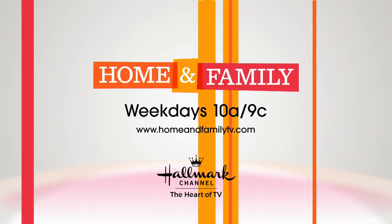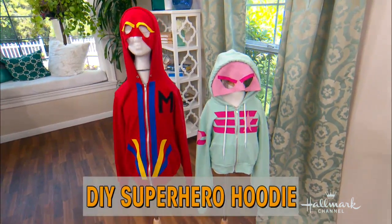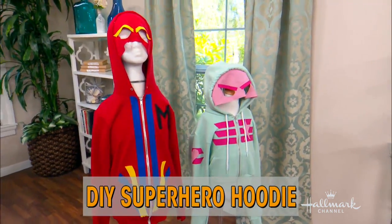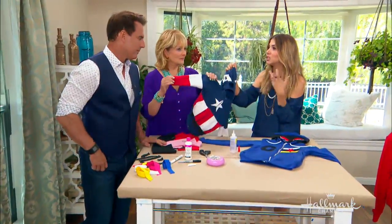Today we're going to show how to turn an ordinary kids jacket into a DIY superhero hoodie. The idea came from a Captain America hand-me-down jacket — it's really cute. The hood goes right over the eyes and it's adorable. My son isn't super into Captain America but he would love to create his own superhero with his own custom super powers, and it's very easy to do.